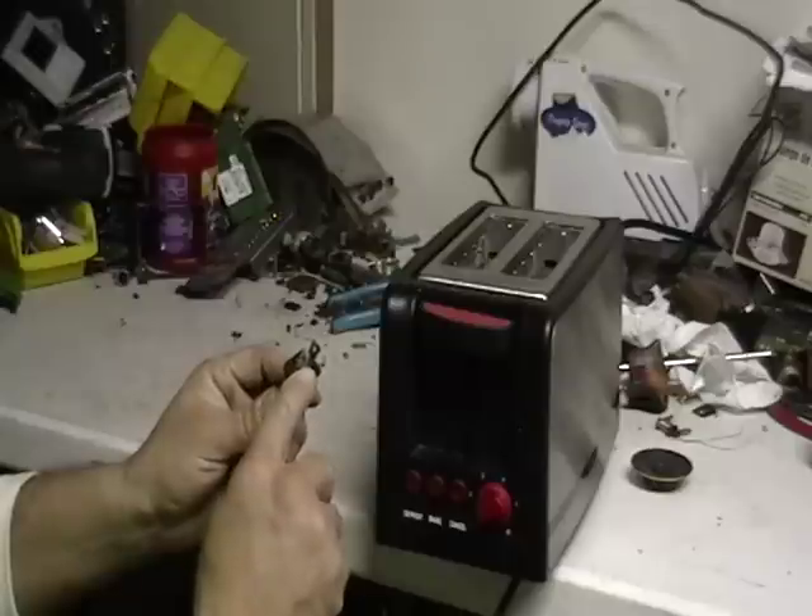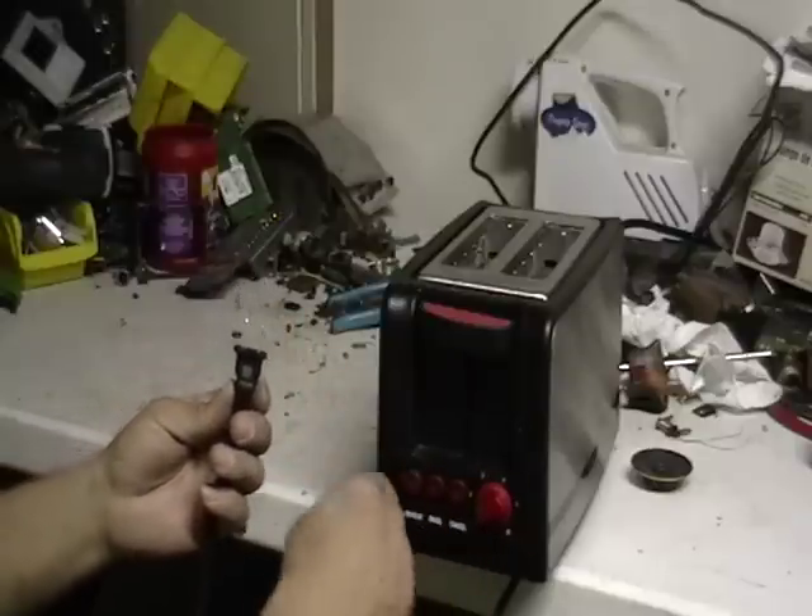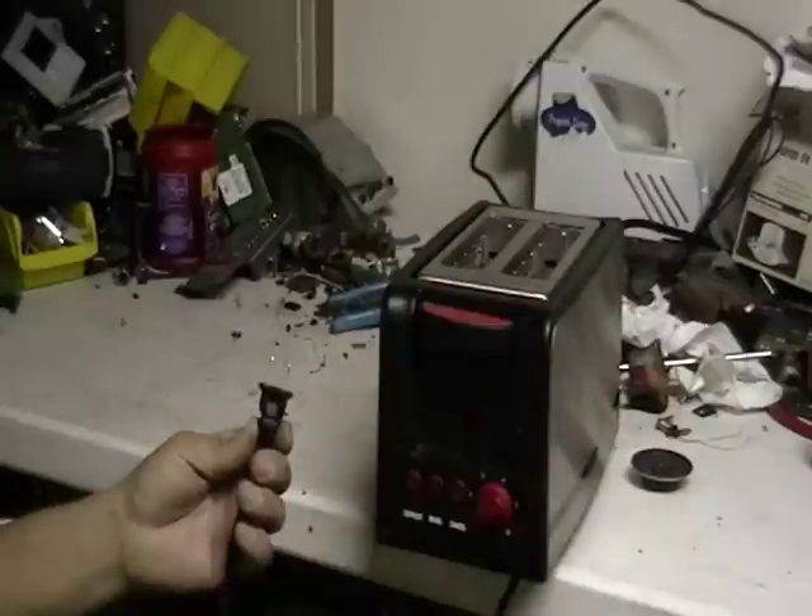All I would do is take the pins out, cut the cord, open this up — maybe there's a board in there — and scrap it. Leave the toaster as is.